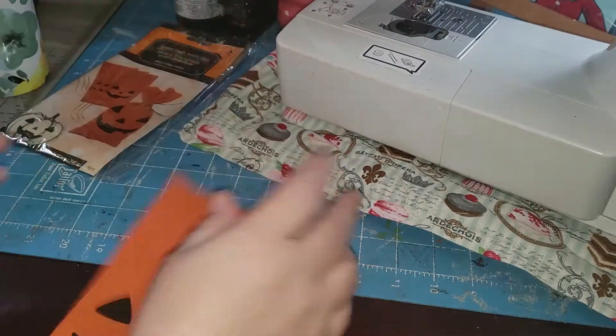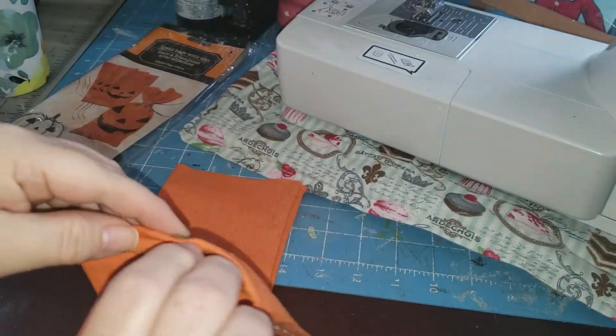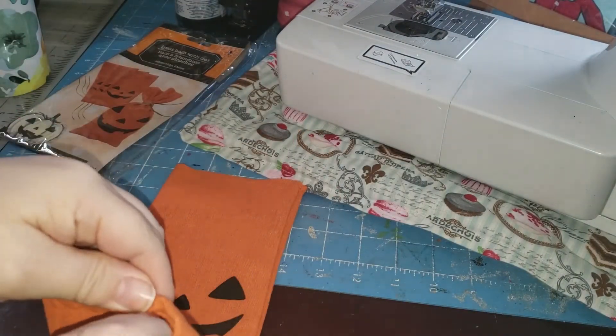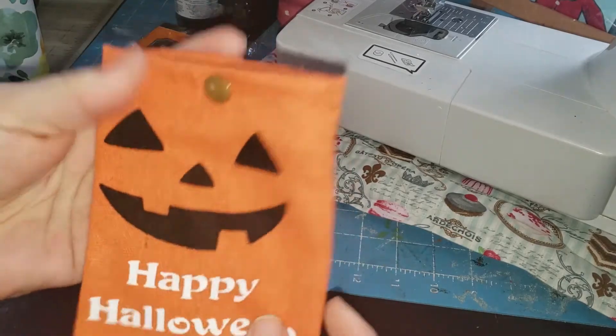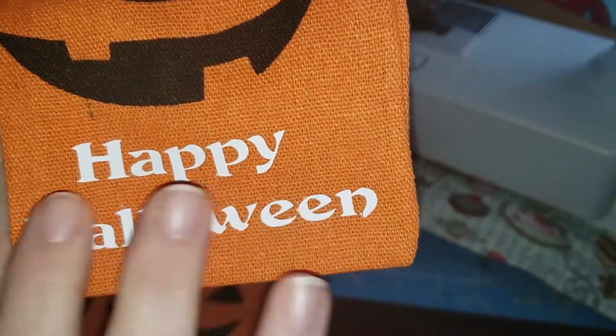And what I did was this: I created a little closure on the top. It's a snap closure. And I used my Cricut and made the iron-on words "Happy Halloween."